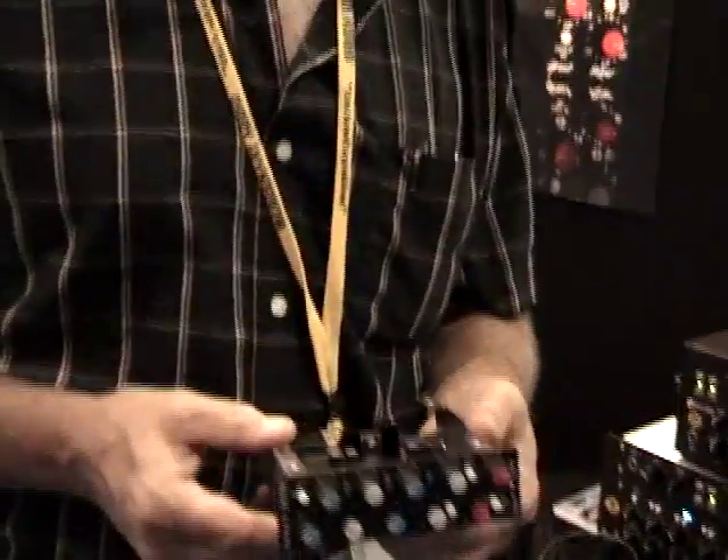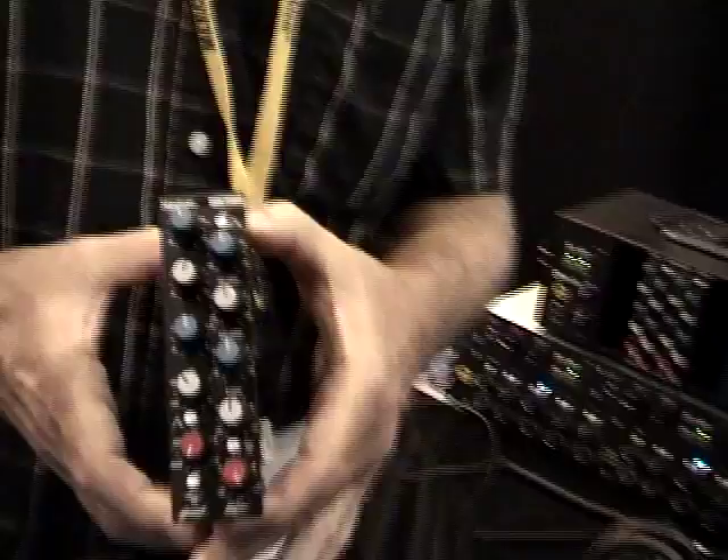We're checking out the new EQ from Great River — it's the 32EQ Harrison. This is designed in collaboration with the folks at Harrison in Nashville. It's a modern build of the 32EQ circuit directly from the original schematics, using modern National op-amps and a new transformer design for better performance.